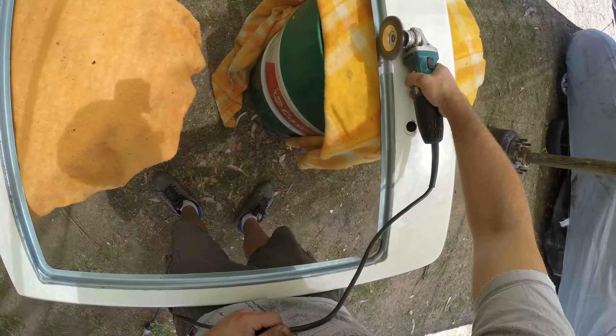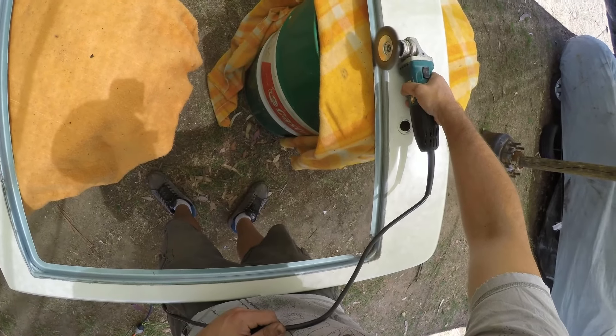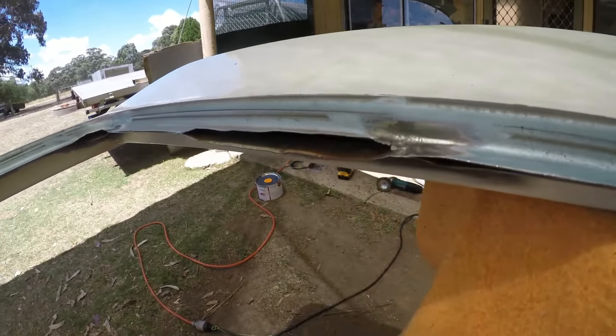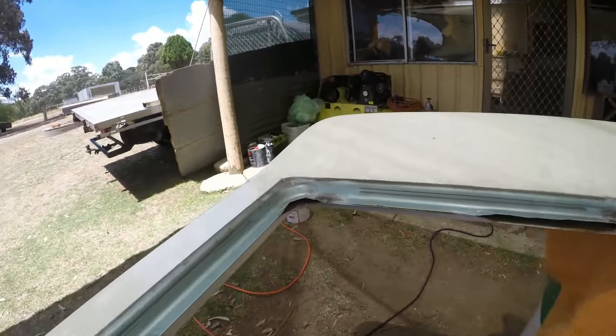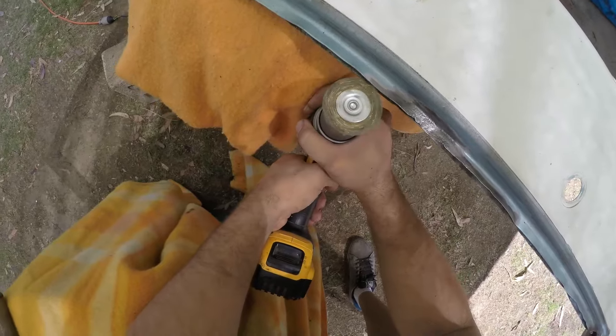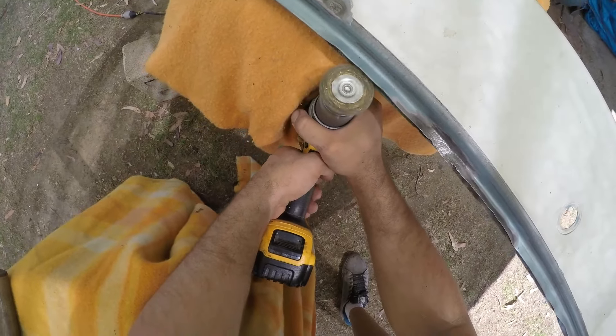What I ended up doing was separating the seams, and using a wire wheel I cleaned out as much rust as I could. I applied the rust converter on the clean metal — the rust converter shows any rust that still hasn't been cleaned out by turning it black. As long as there was rust converter turning any little spots black, I just kept grinding it back until all I could see was silver metal.